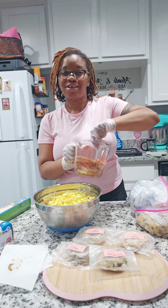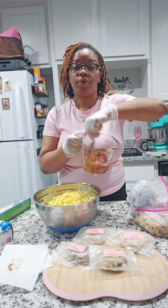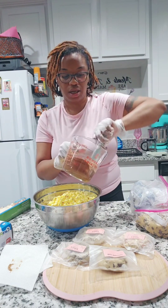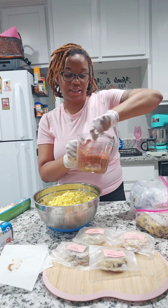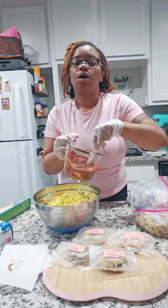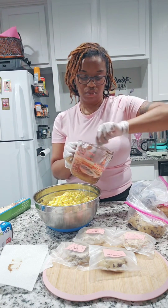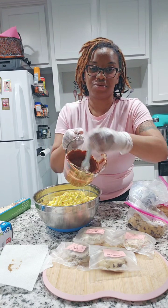It's mushroom style popcorn, which is what I use because it's bigger, rounder, and doesn't have as many kernels. I use this butter popcorn, and you guys, when I tell y'all it was so delicious with this popcorn — so, so delicious.